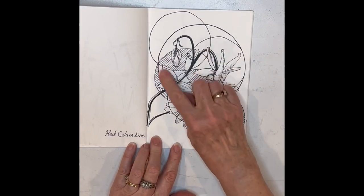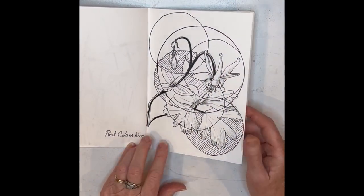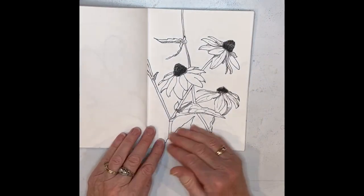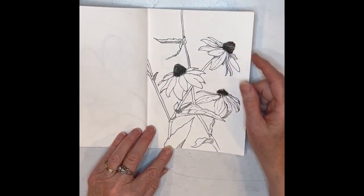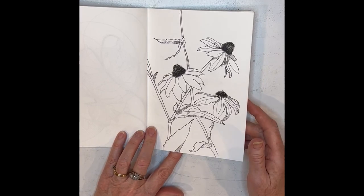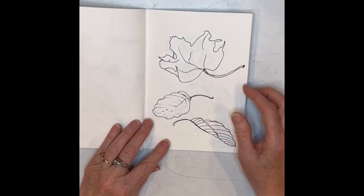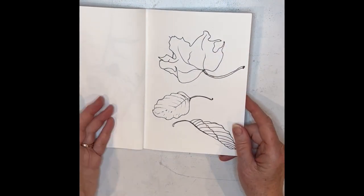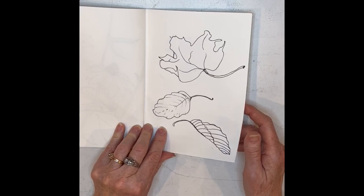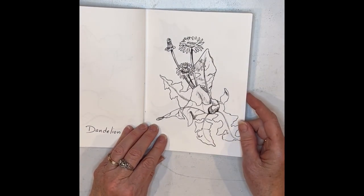I played around with doing different kinds of backgrounds and things. Sometimes it worked, sometimes it didn't — just trying different things in a variety of different ways, more realistic sometimes and sometimes not. These leaves were something as well, just trying different leaves to see what would happen. Look at these dandelions — how neat that looks.